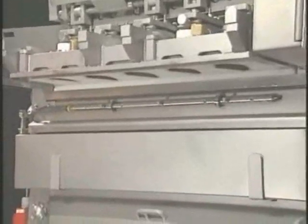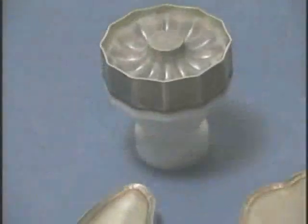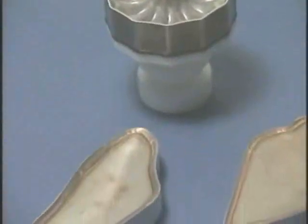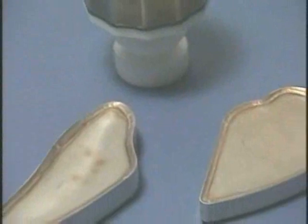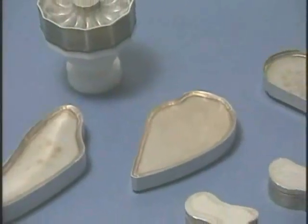As product enters the Veriform's forming area under constant pressure from an OptiPump, the product is gently pushed upwards against the forming die. Depending on the size of the formed product, the forming die will have from five to thirty forming positions on the surface of the die. These forming pistons give a true three-dimensional shape to the product.